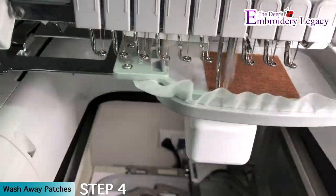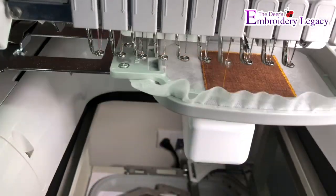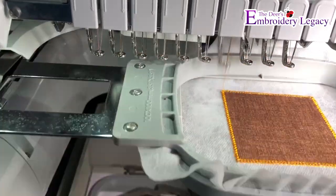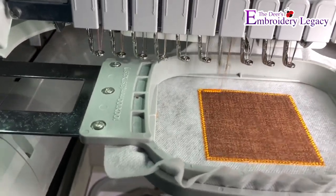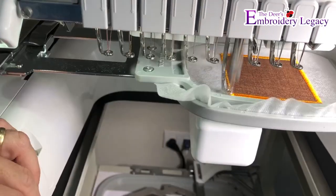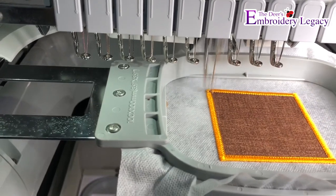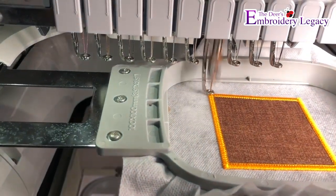In step 4 we will continue by placing the hoop back onto the machine and running the border stitches.